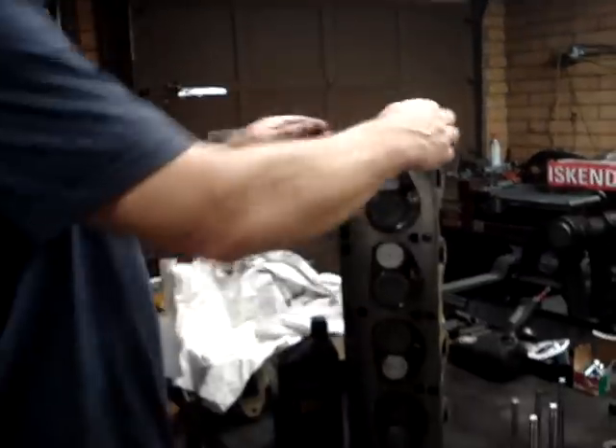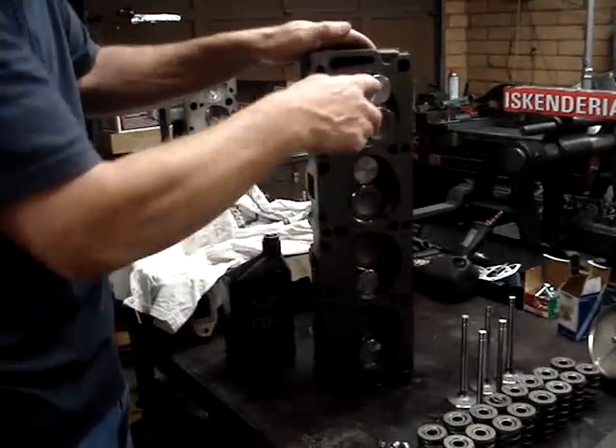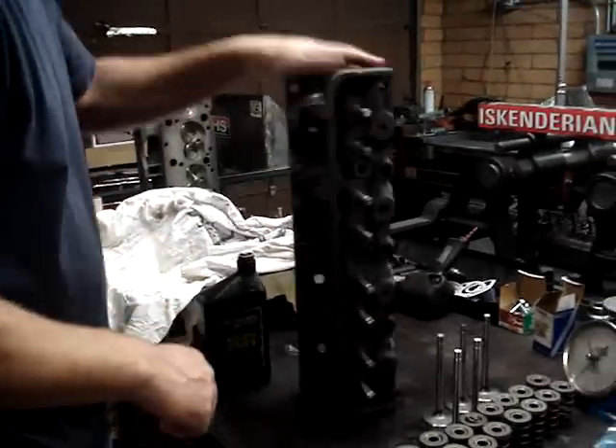Once we get the valves in, you can see this head's been completely rebuilt — it's been resurfaced, the seats are cut, brand new valves. It's ready to go.